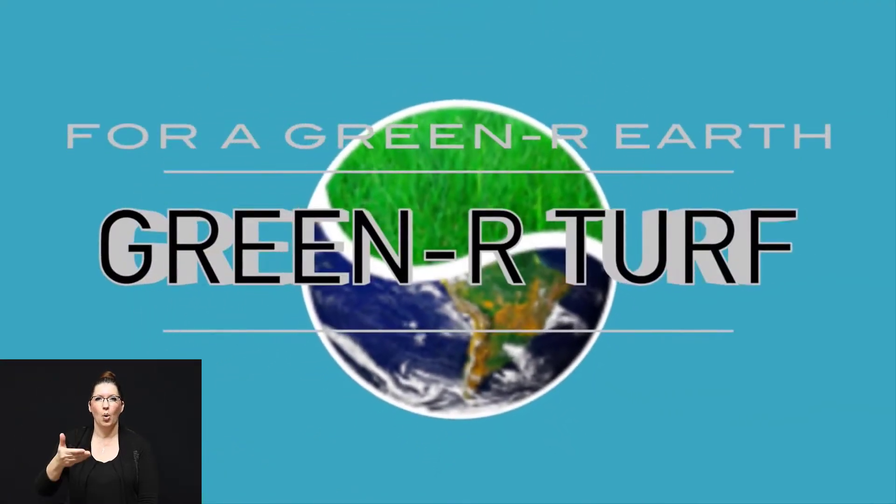Hi, welcome to Green Our Turf, the artificial turf company. In the next few seconds, we're going to show you why we are the company for you.